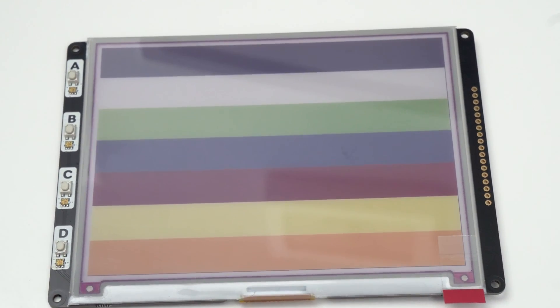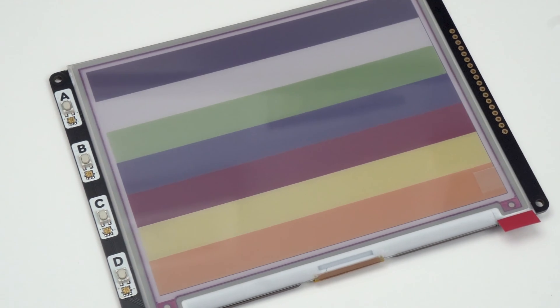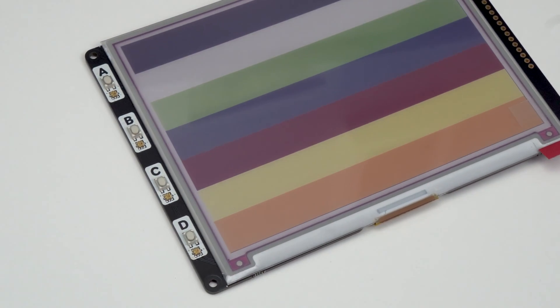We also have four M2.5 mounting holes so you can screw the display to your enclosure, and then four buttons and four RGB LEDs down the side. These are daisy-chainable APA102 LEDs that Pimoroni use on quite a few of their products, so there are already libraries out there to support them.